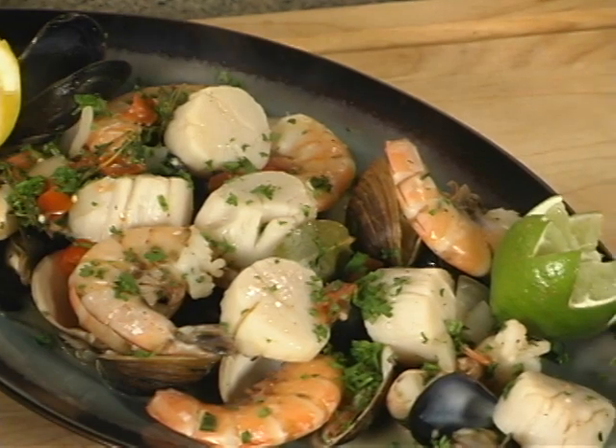Hi, I'm Chef Scott. I'm here at the Harris Teeter kitchen and I'm going to show you how to prepare a seafood hot pot today.